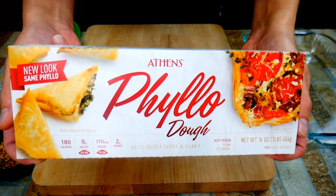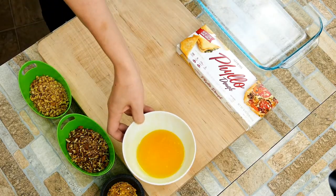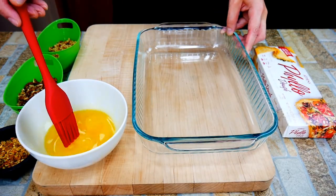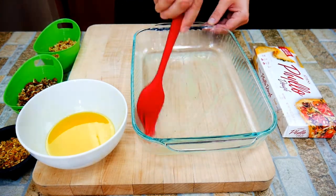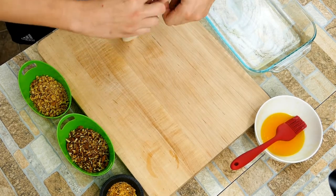We're using phyllo dough, which is a really cool ingredient. Some of you have used it or heard of it — it's just these really thin sheets that want to crisp up and create an amazing texture. We're going to layer a bunch of them with layers of nuts in between, and then we're going to make a wonderful syrup mainly made out of honey.